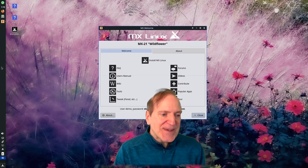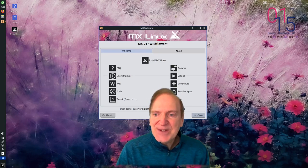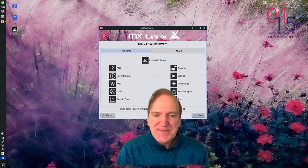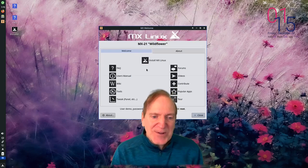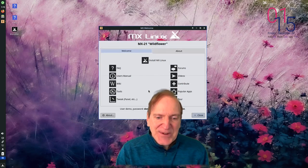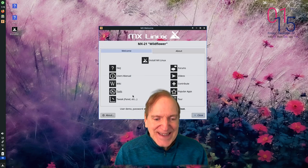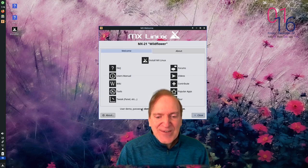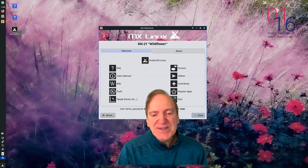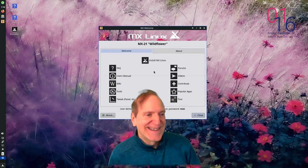This looks great - I love that wallpaper, very consistent with the name 'Wildflower.' We have our panel on the left side kind of like Unity, and there's a Conky in the corner with the time and date. The welcome screen is showing demo credentials - user 'demo' with password 'demo,' and root with password 'root.'